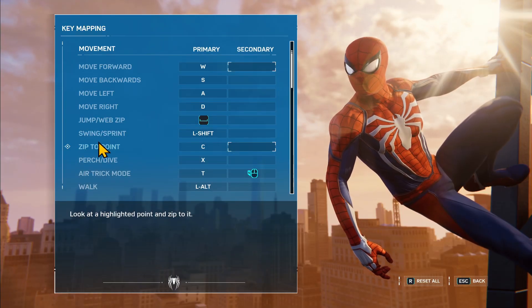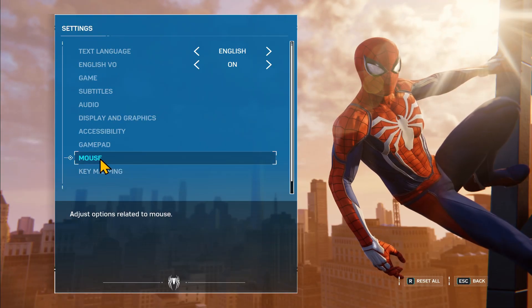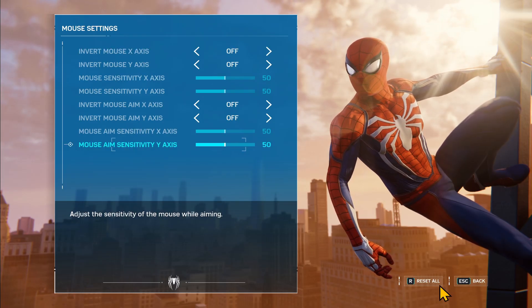After you have made your desired changes with all of the buttons, you can go back and your changes will be saved automatically. Then you can go into your mouse settings as well to change any option regarding your mouse.